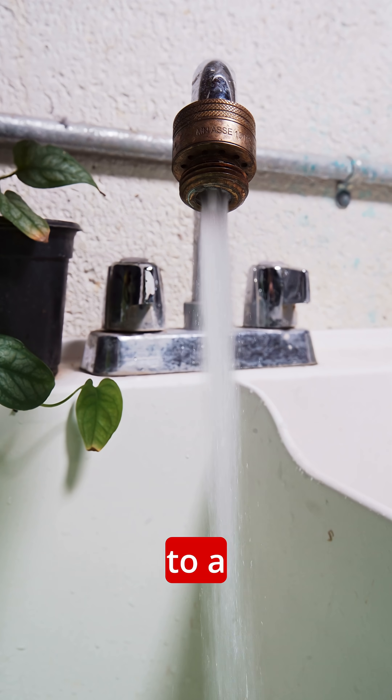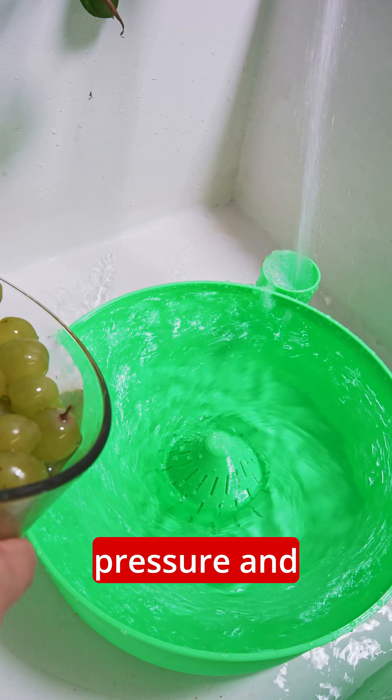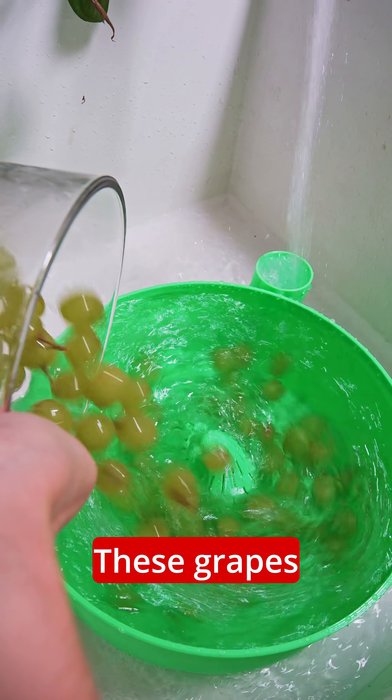So I took it down to a different sink that has a lot more water pressure. And would you look at that? It is ripping — these grapes are going around.